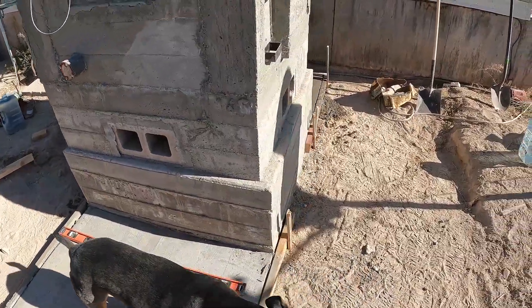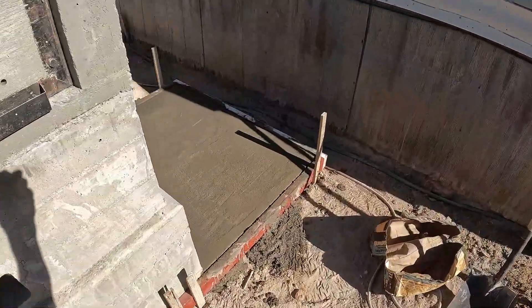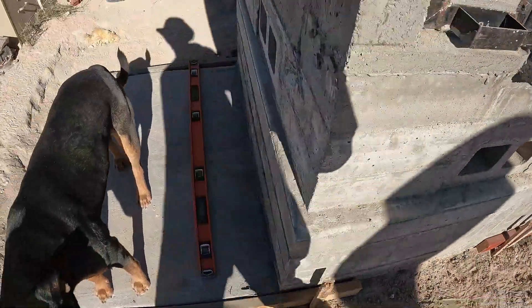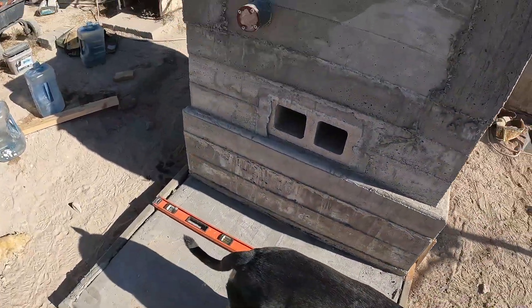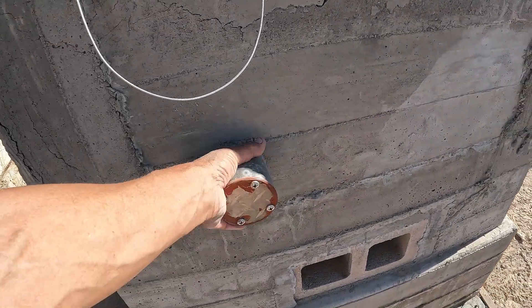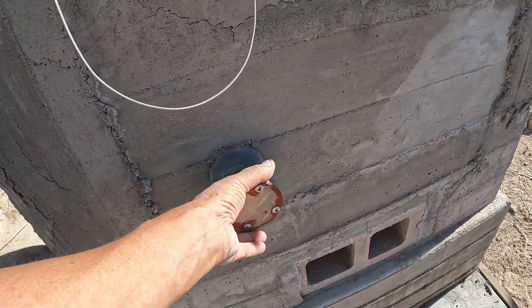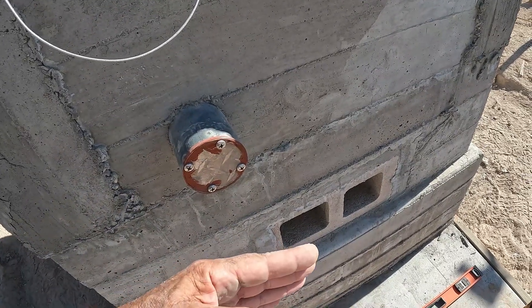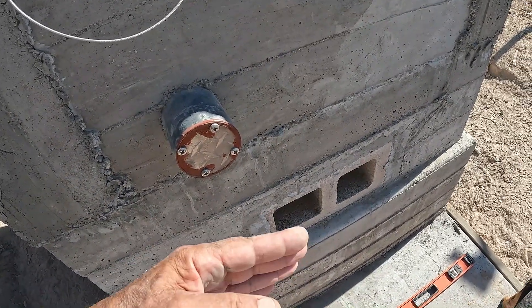As this other concrete here dries, I can start working on this ductwork on this side. I wasn't thinking — I'm going to have to extend this tube or something. I'll figure out something. I guess I could just put a sleeve over it or something, because the wall is going to come out to about here somewhere with the insulation.